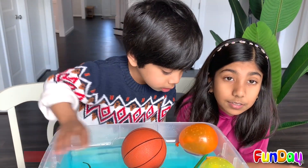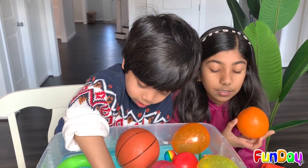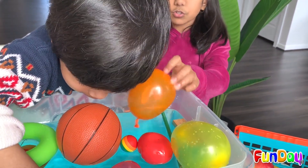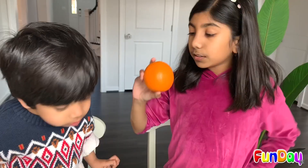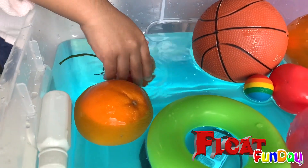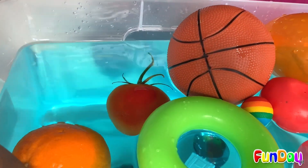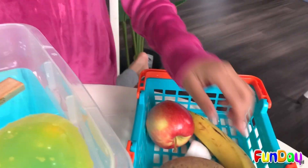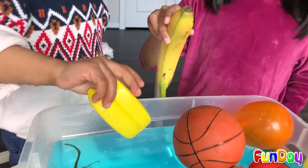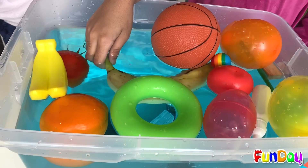An object floats only if it has a lesser density than whatever it's inside. Water has more density than these, so these items float. Let's try out this orange — is it going to sink or float? It's going to float. The tomato and oranges — even oranges have air inside, that's so cool! Let's try the bananas — I'm going to take the real banana. One, two, three — they both float! I was guessing that because the others floated.